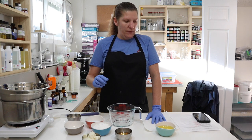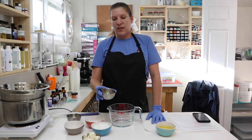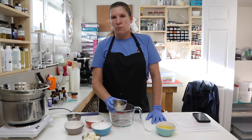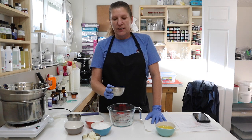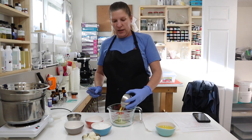We also have our rice bran oil — I have 56 grams of rice bran oil. I really like using rice bran oil in lotions. It's got a lot of good moisturizing and skin-loving properties to it. It's fast absorbing, so it works really well in a lotion. We have 56 grams of rice bran oil, so we're going to put that in here.